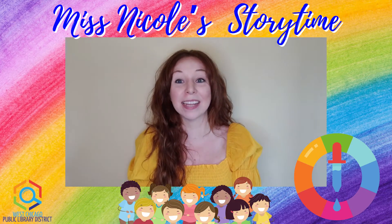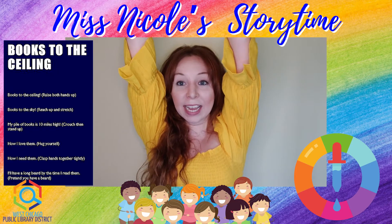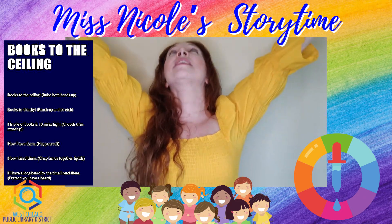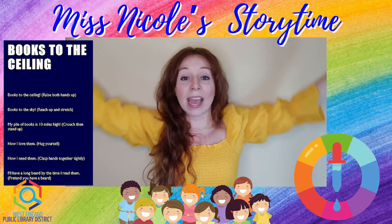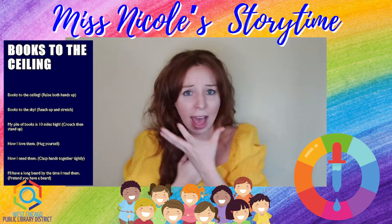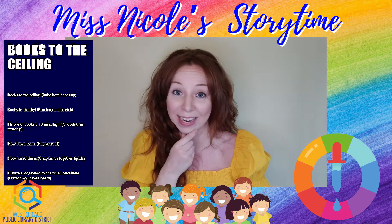Good job, my friends. Let's get our arms up and stretch for our books to the ceiling. Books to the ceiling, books to the sky, my pile of books is ten miles high. How I love them, how I need them, I'll have a long beard by the time I read them.